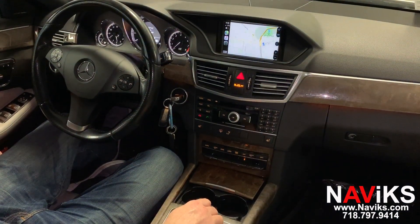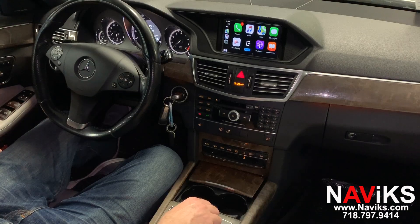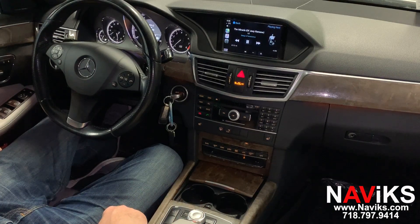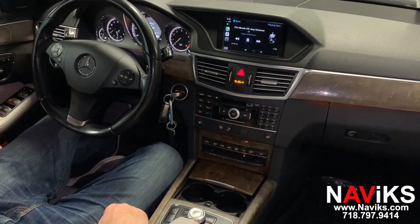We can always go to Siri for help. Let's play audio. There's the music.